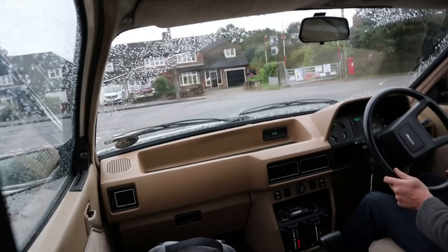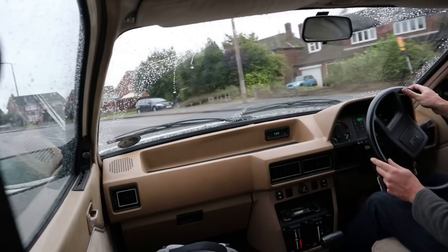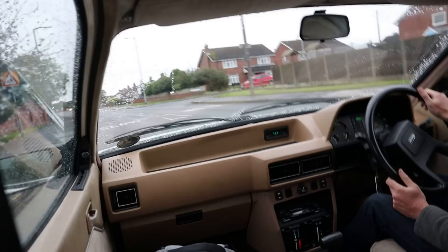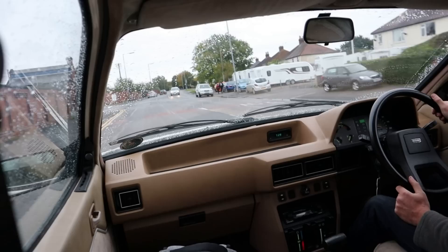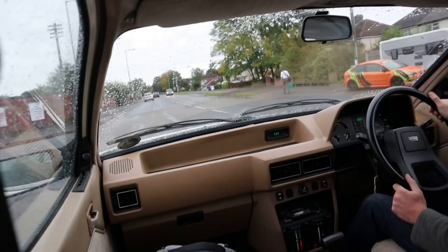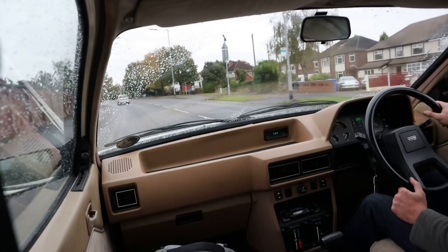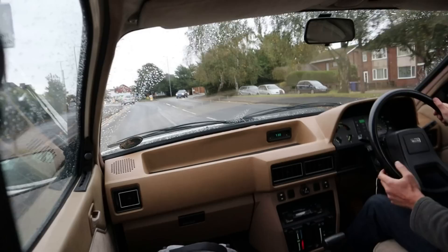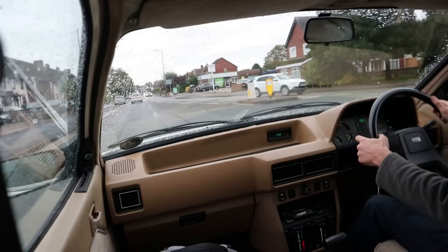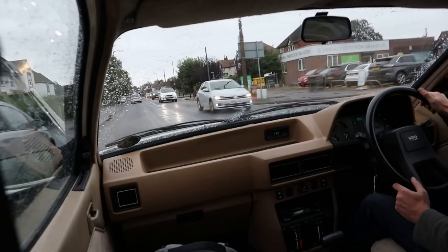Nice and easy braking — four-pot calipers on the front. The main thing you notice compared to the Princess is it's not making a nice noise anymore. This overhead cam engine is more efficient, producing almost as much power from two litres compared to 2.2, but it's just a very ordinary four-cylinder noise. Unfortunately it's been accompanied by many a trim rattle — this dashboard is much more 1980s Austin Rover and sadly not just in terms of styling; the build quality really does depress me.